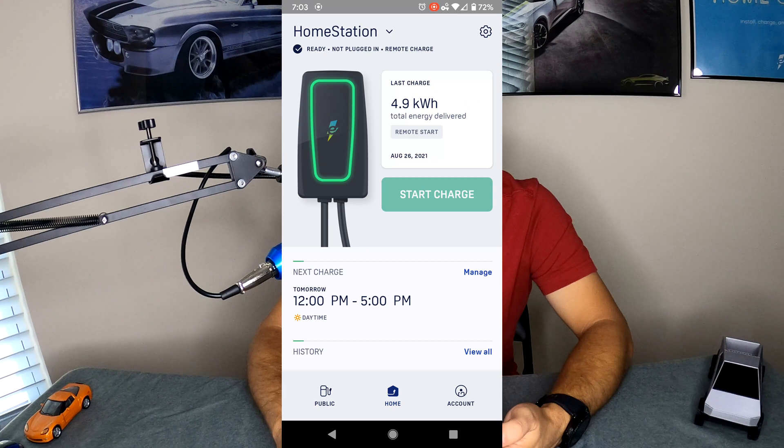Right next to that you see Last Charge — literally the last time you plugged in this charger and charged a vehicle, and how long that session lasted. You can see I put 4.9 kilowatt hours into my vehicle on August 26, which is really recently. And you can see it was a remote start, which we'll go over in a moment.